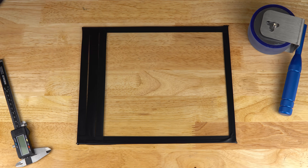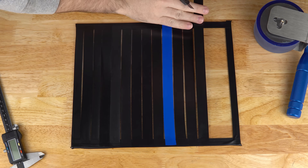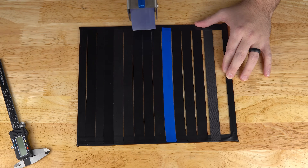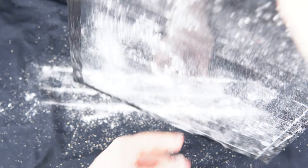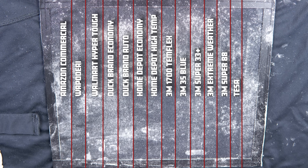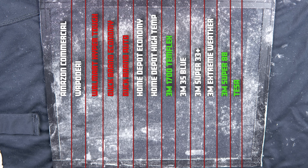We also tested how much adhesive residue each tape left behind. We placed a strip of tape on a clear glass pane, applied equal pressure using the 2kg roller, and sprinkled some coconut flour to make the residue visible. This test is subjective, but in our opinion, 3M 1700, Super 88, and Tessa performed the best, leaving very little residue. Walmart's HyperTough and Duck Brand performed poorly in this test.